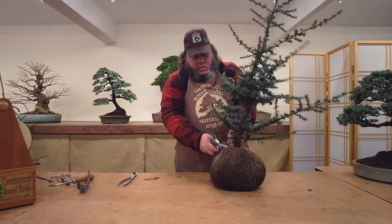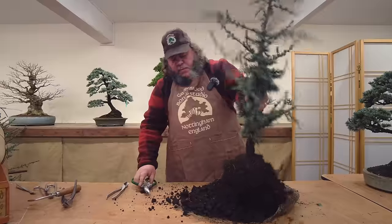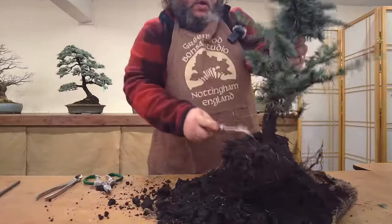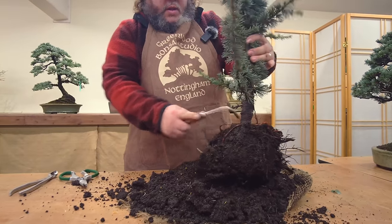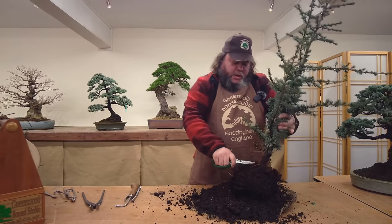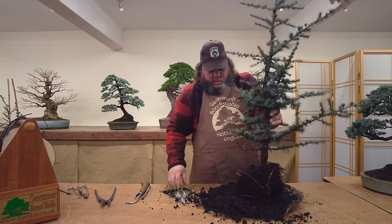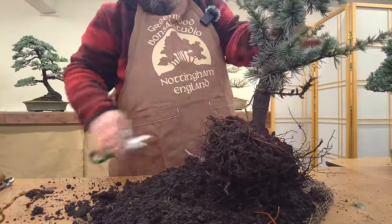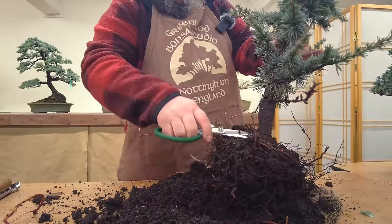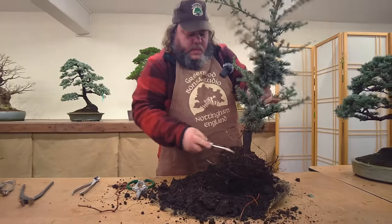First thing with these is just to take them out of the hessian or burlap. These have come out of the ground, they've been field grown, and just been wrapped up like that. The soil is quite loose on it - this is standard soil out of Holland, from the Boscoop area where these trees are grown. It's a really good loamy soil. Let's have a look at the base of the tree - we've got some circling roots here, so just want to tidy up and cut off some of these tangled roots to expose a bit of the base of the trunk.